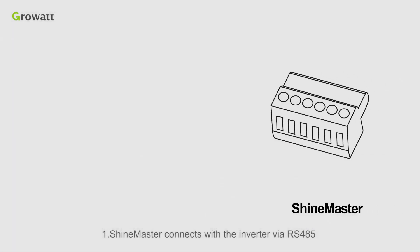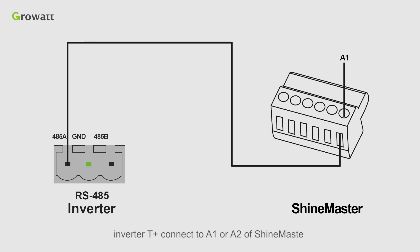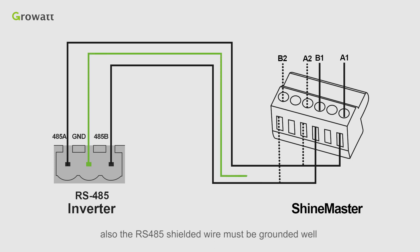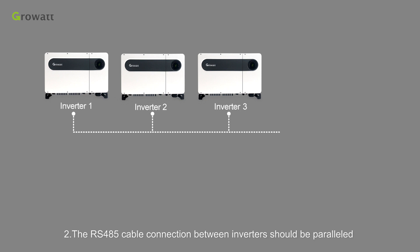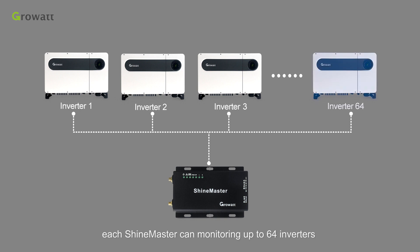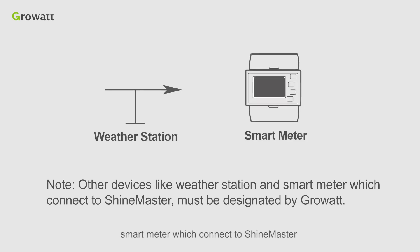ShineMaster connects with the inverter via RS485. Inverter A should connect to A1 or A2 of ShineMaster; B plus connects to B1 or B2 of ShineMaster. The RS485 shielded wire must be grounded well. The RS485 cable connections between inverters should be paralleled and then connected to ShineMaster. Each ShineMaster can monitor up to 64 inverters. Note: other devices like weather station and smart meter which connect to ShineMaster must be designated by GrowWash.